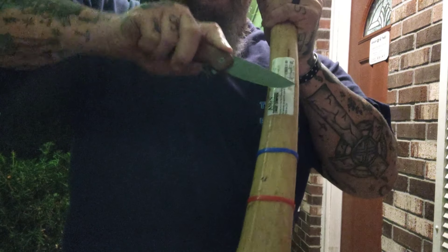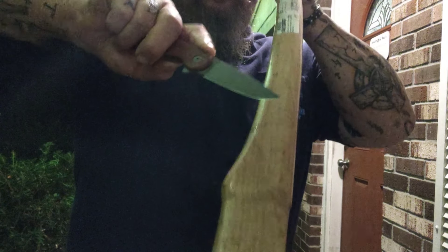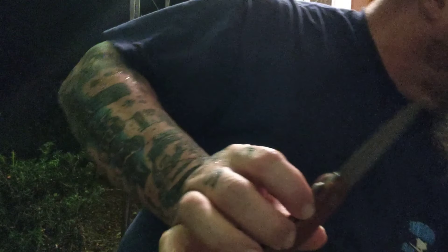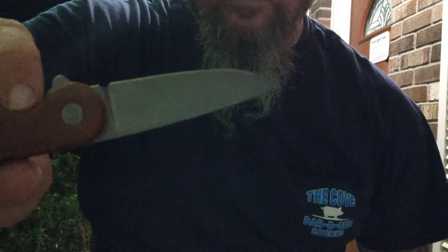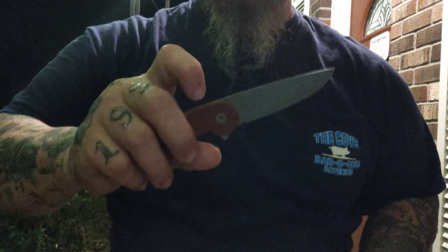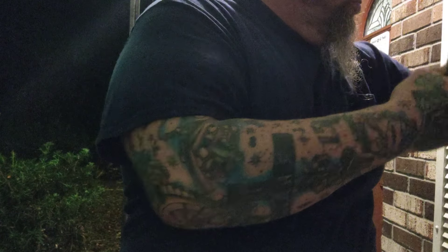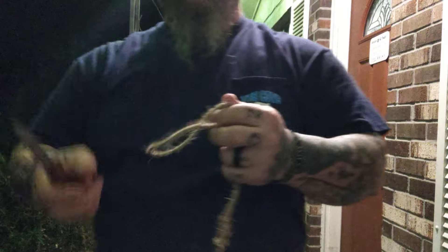Right here we're doing our zip tie test — this is a test I've come to really rely on. In my job I do cut a lot of zip ties; it's not just doing pocket knife things. I try to be specific on some of the demonstrations. Zero damage to the edge. And that is G10 — when you first feel it, it feels a little like micarta. It's that nice, soft G10.